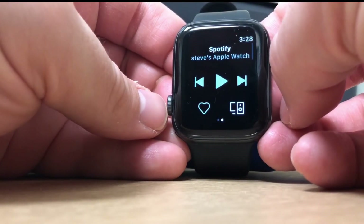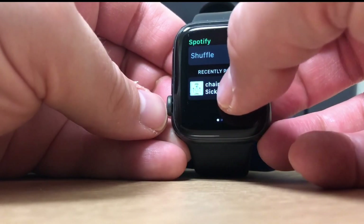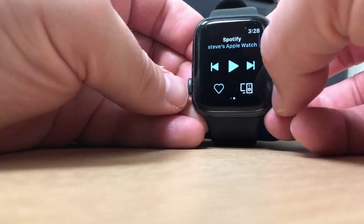Spotify did release their own app yesterday, however it's lacking in a lot of functions at the moment. They said they're going to add to it, but currently you can only control the playback on your phone, so you are going to need your phone with you at all times. It does let you connect to other speakers like your Chromecast, which is a good feature, but at the moment there is no native playing or downloading on the Apple Watch.